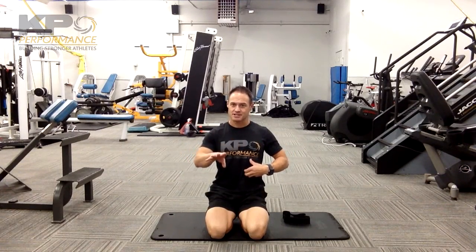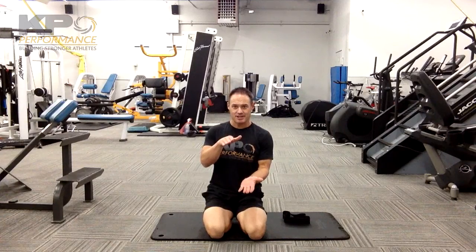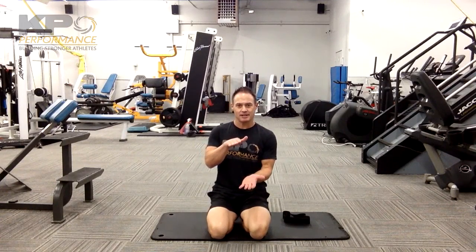We've got the top of the core canister, which is your diaphragm. We're impacting that through deep diaphragmatic breath and full exhale. Pelvic floor is the bottom of that core canister. We're going to get that by engaging the pelvic floor, so that way we're working on stability all the way through the canister instead of just the muscles that are in between.